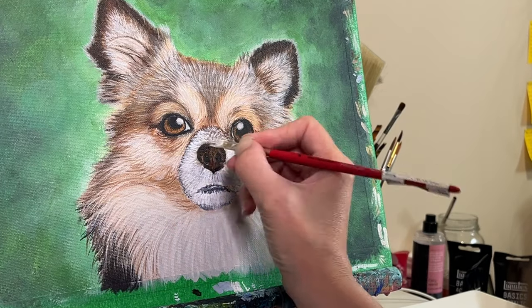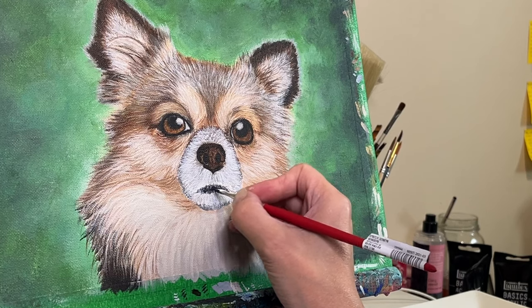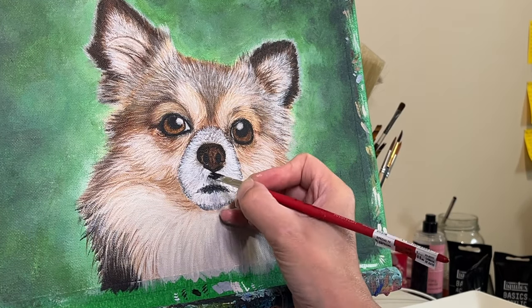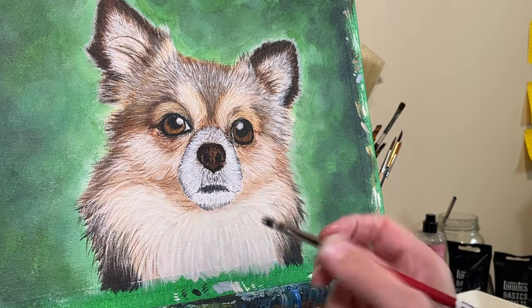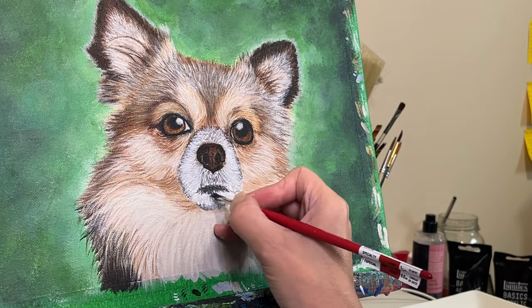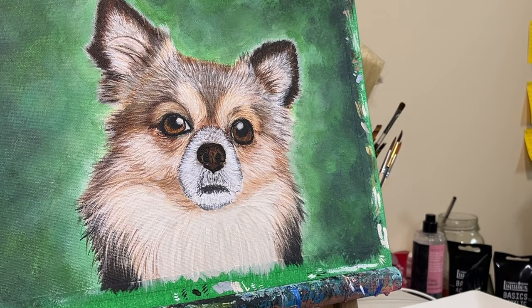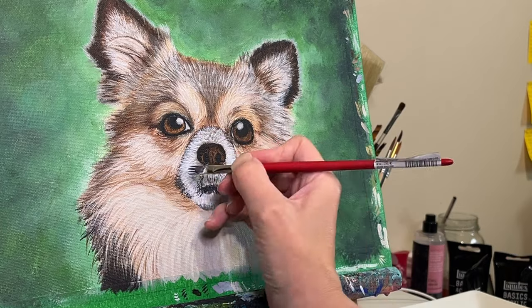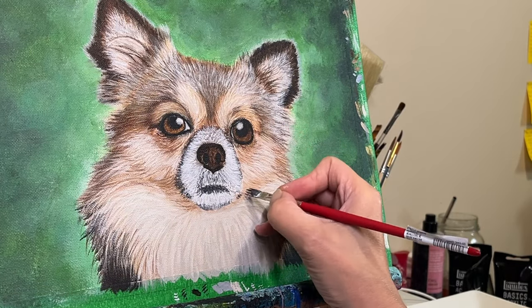Harsh lines can be a major challenge, especially if you're working with a medium that's prone to creating sharp defined edges like acrylics. If you do the same thing I'm doing in this painting session but with oils, your outcome will be completely different. So do take note of what medium you're using and know how it responds to what you do with it. But even with these challenges, there are always ways to soften those harsh lines and create a more cohesive piece.